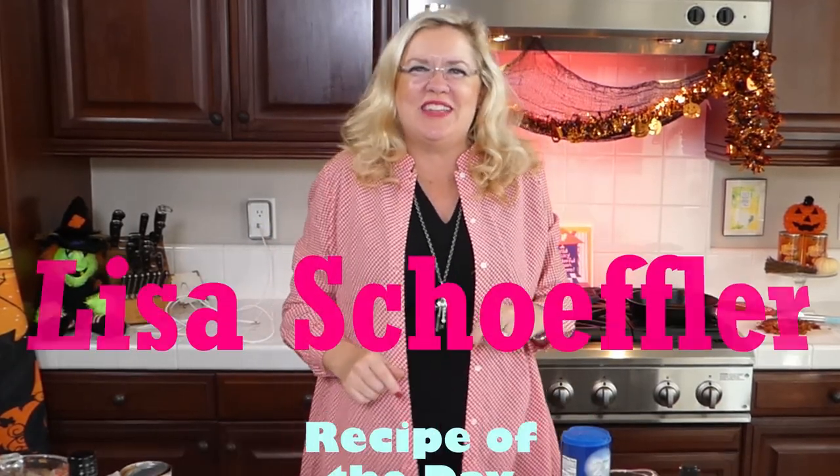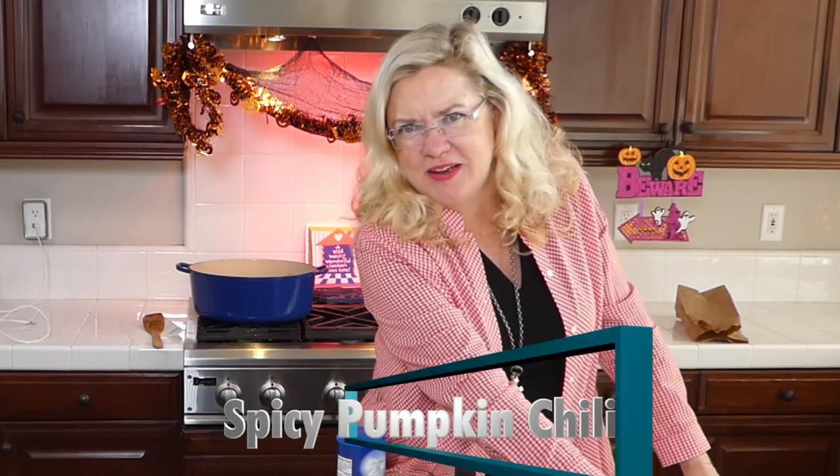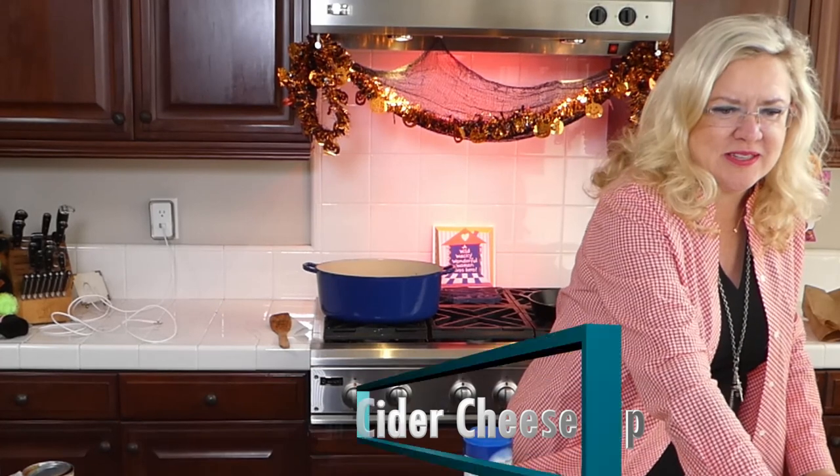Hello and welcome to Recipe of the Day! It's pumpkin month and we have another great recipe today. We're actually going to make two things: a pork pumpkin chili and a pumpkin cider cheese dip. How yummy does that sound? I've already started — I'm going to make the pork pumpkin chili first, and then we'll make the cheese dip.